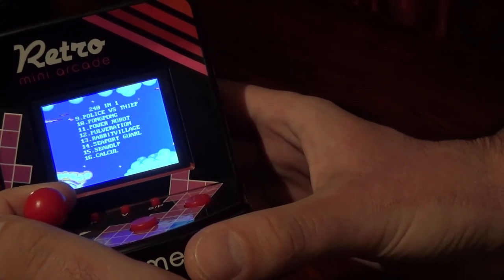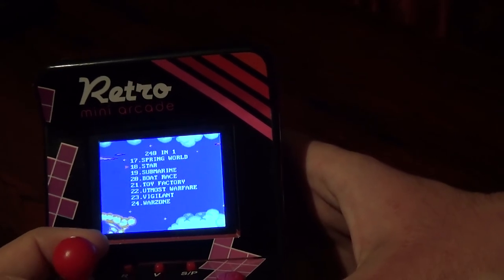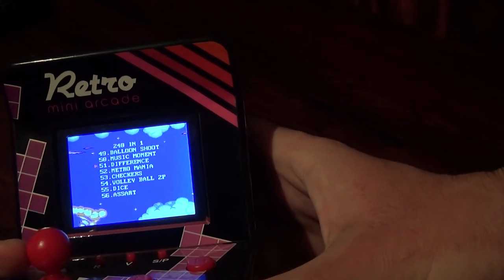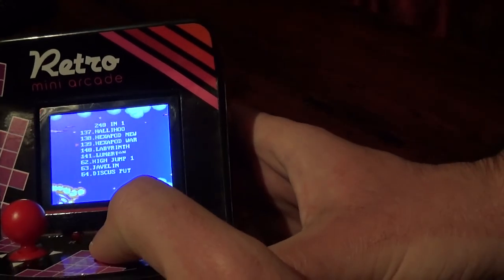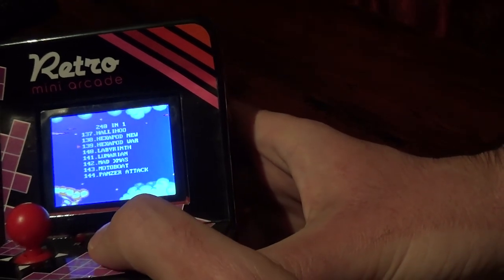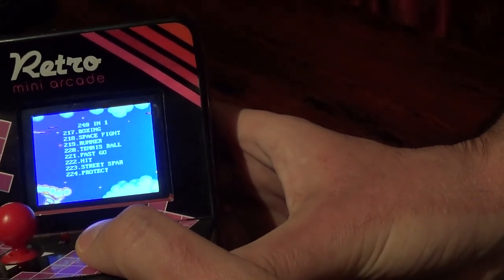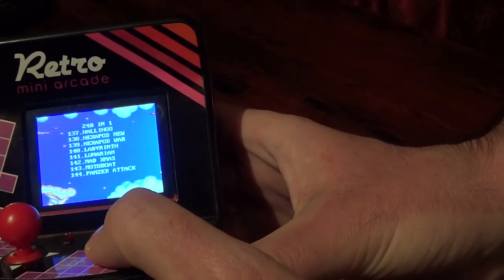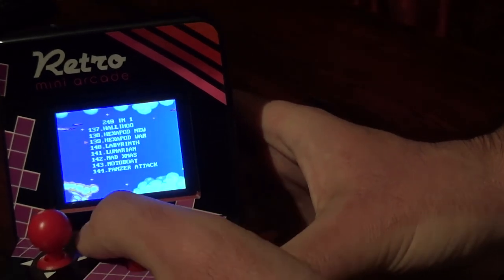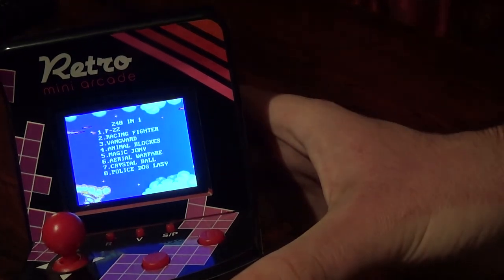Just scrolling through to show you what's on there: up and down navigates one by one, left and right navigates one page at a time — so ten more games per press. A navigates by 80 games, and B goes back 80 games. I'm not sure why they chose 80, but I guess 240 divided by 3 is 80. The start button starts the game. Reset brings you back to the Red 5 splash screen and back to the menu.